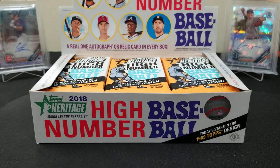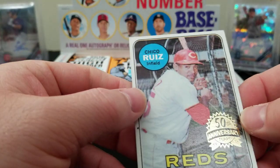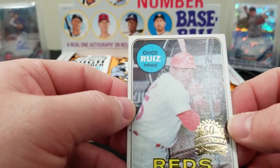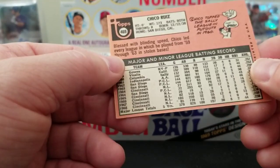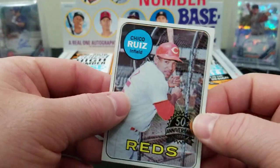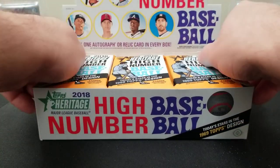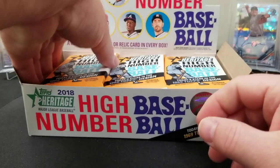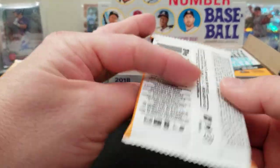Alright, what do we got here? We got 24 packs with nine cards per pack, so we'll do 12 packs each unless one of us gets the hot hand. First card off the top — oh, it's a buyback! This is a Chico Ruiz infielder, 1969 Topps. They give you an actual real '69 buyback card — very cool. It's actually centered pretty well for a '69.